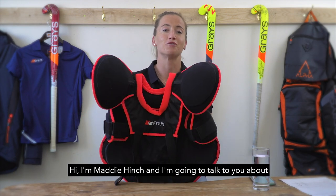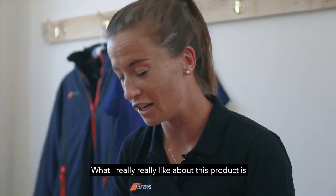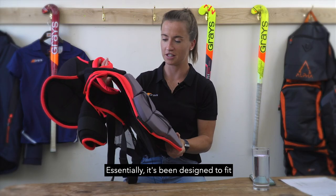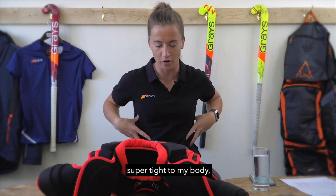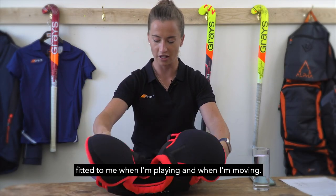Hi, I'm Maddie Hinch and I'm going to talk to you about the new MH1 Graze Body Armour. What I really like about this product is the lightweight feel of it. Essentially, it's been designed to fit super tight to my body — it's soft and comfy and it just stays fitted to me when I'm playing and when I'm moving.